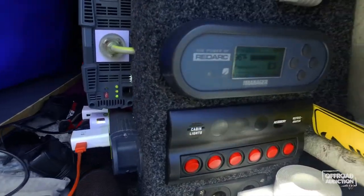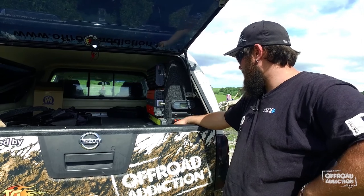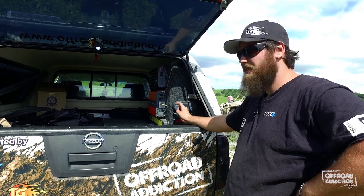We've got the BMS30 readout screen over here which gives me all the information I need. Currently at 98%, we've got six days left until flat. It's not under load right now, so if I put it under some load it will update exactly what's going on.